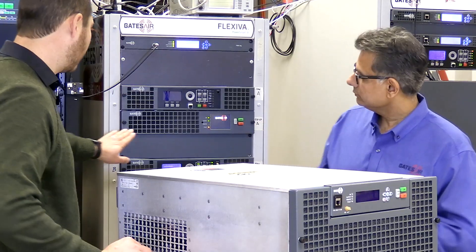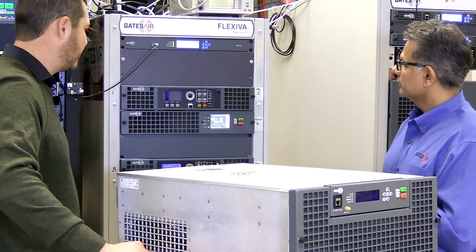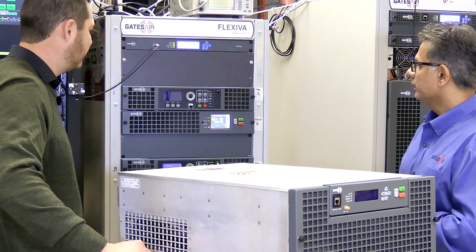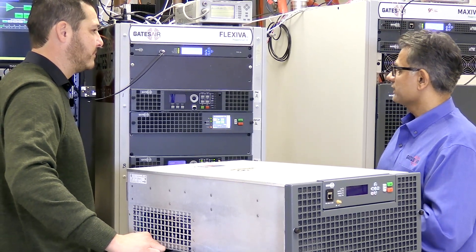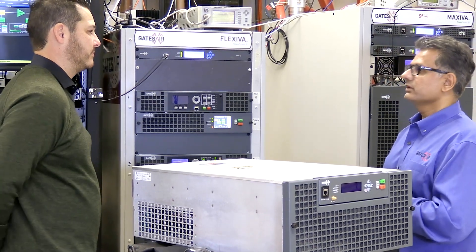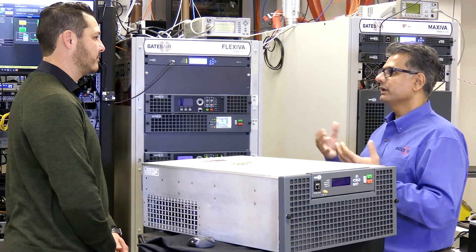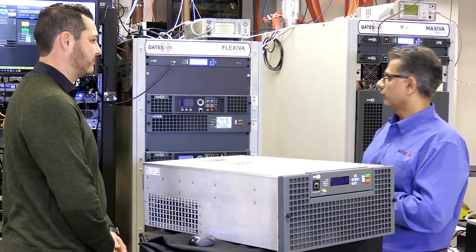This is one of our smaller units with the three and a half inch touchscreen. It's a color HD touchscreen with a rich set of functionalities for configuration and status, allowing local engineers to control the unit without needing to open a smartphone or computer for the web interface.